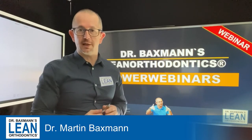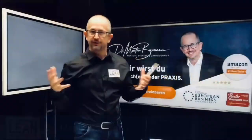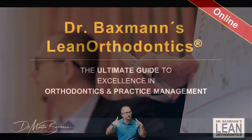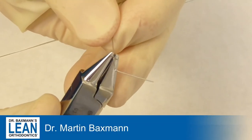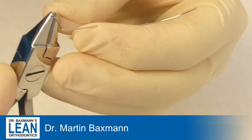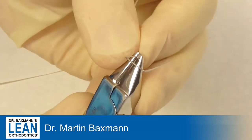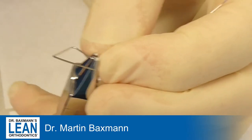What you need for today is 018 stainless steel wire and a loop bending plier. What you will see later on is a previously palatally impacted canine in the upper jaw, which is now erupted in crossbite. We are going to do some wire bending to bring it across the lower teeth to go over the occlusal plane.